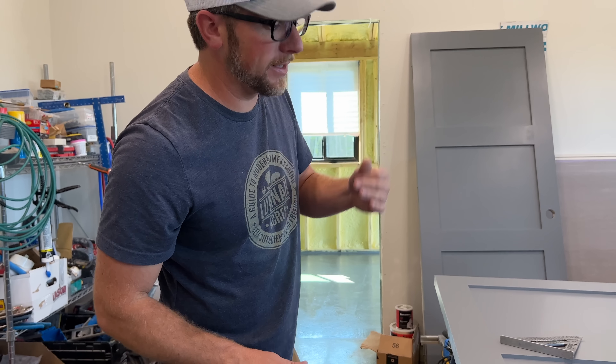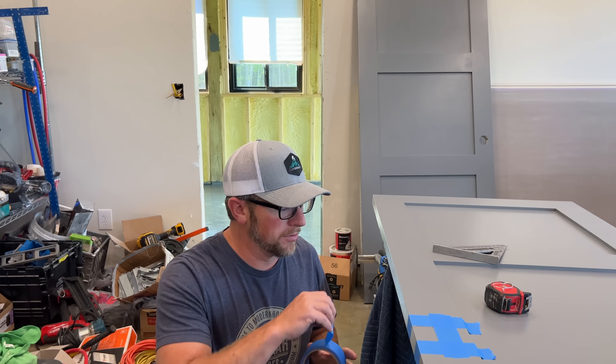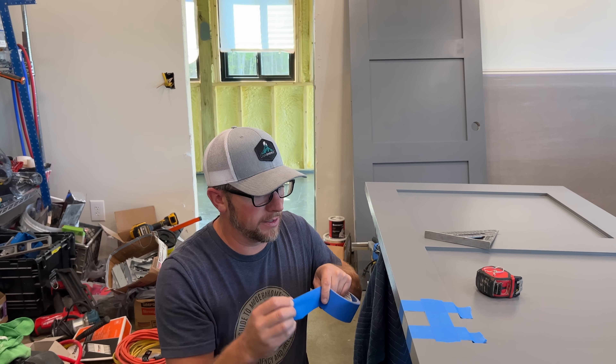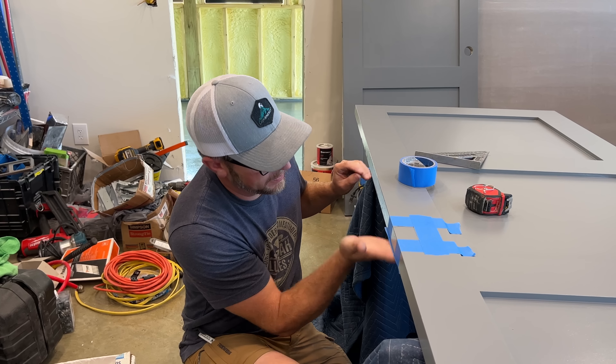Good morning. I ran out to our favorite store Lowe's and picked up some more double outlet covers. We can get that finished up in here and a switch cover, and then we can get a couple of our freezers installed and get them running.